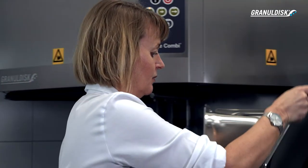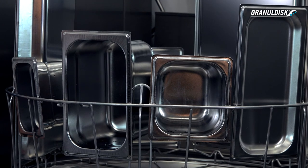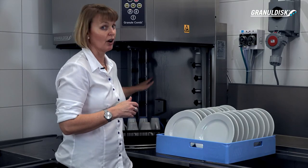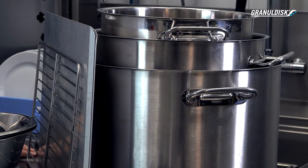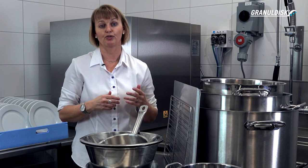In the standard wash basket, you can wash almost all sizes of GN containers and you can easily mix them. In Combi mode, you can wash your glasses, cups, plates, and cutlery. For other types of washware, we have a wide range of accessories to choose from.